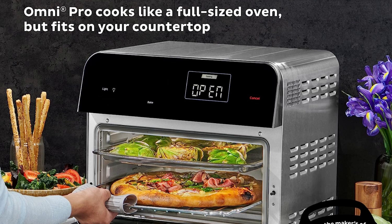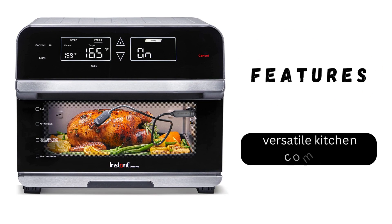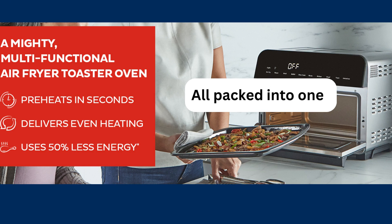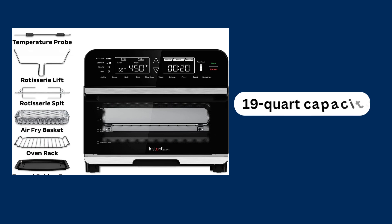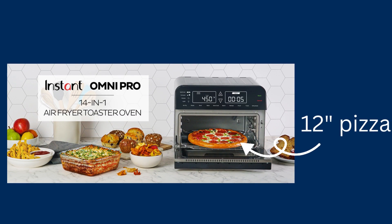For features and benefits, the Instant Omni Pro is a versatile kitchen companion with its air fryer, toaster oven, and more all packed into one. With its spacious 19-quart capacity, it can accommodate large meals like a 12-inch pizza. Plus, it comes with an app featuring over 100 recipes to inspire your culinary adventures.